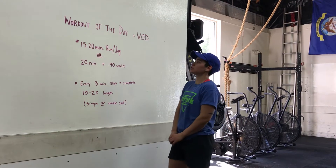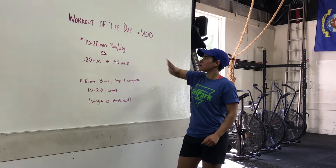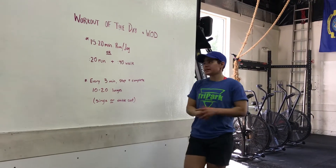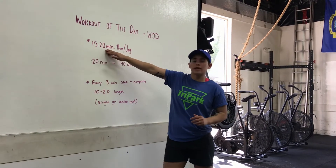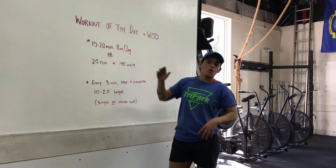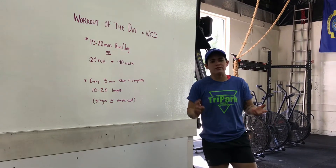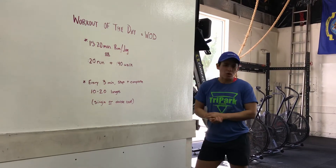Hey guys, Coach Allie coming at you with your workout of the day, also known as your WOD. Today's WOD is going to be a 15 to 20 minute run or jog. You can do this anywhere — in your neighborhood, on a trail by your house. Run wherever you feel the most comfortable.